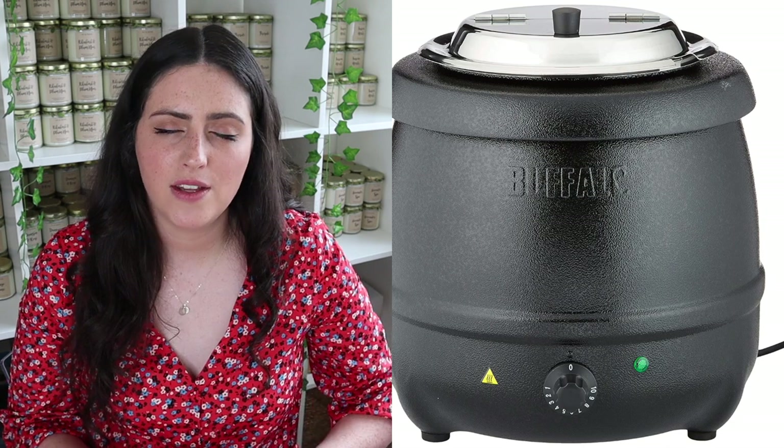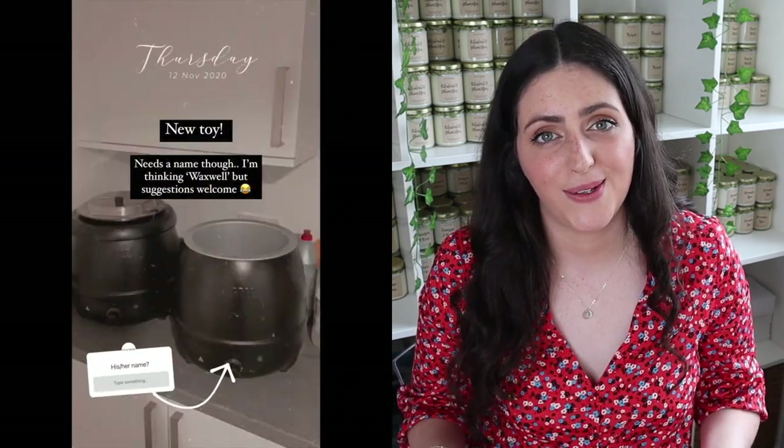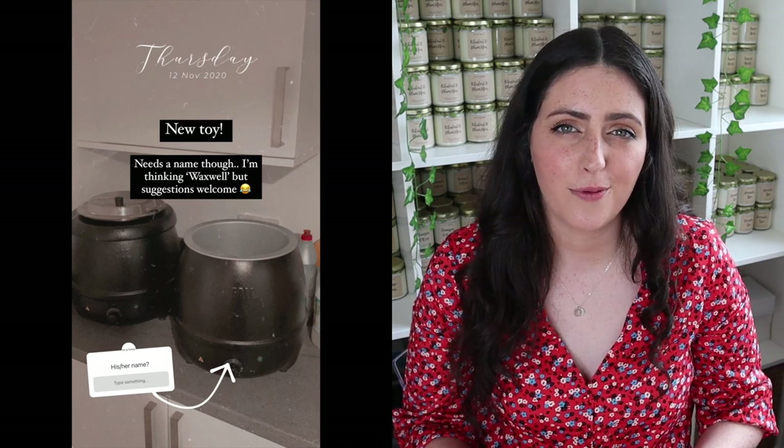Next up is my trusty Buffalo soup kettle. If you are currently using the double boiler method to melt your wax, you might be looking at ways to increase the amount of candles you can make at any one time. I bought my first soup kettle a couple of months into my candle business after seeing a recommendation in a Facebook group, and I now have two and I'm actually tempted to buy another one. They are the best thing for melting your wax — they were only about 40 pounds when I first bought one, they have 10 different heat settings, and once I get it to the right temperature I just put it down to one or two and it keeps it at that temperature.